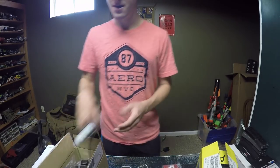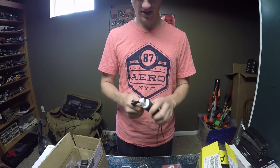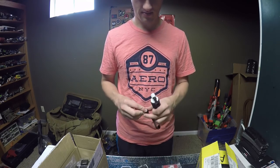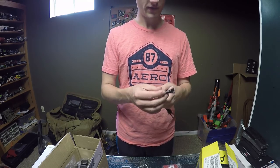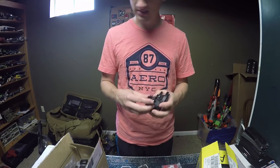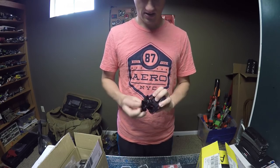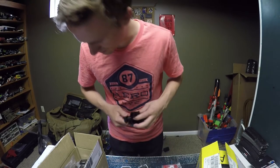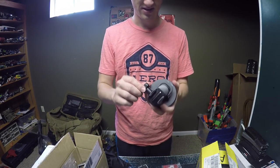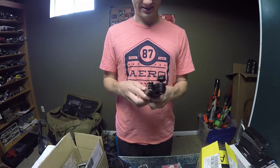One cool thing I got was one of these handheld floating grips — it's super comfortable, about a $30 floating handle. I figured for videos I'm doing in the water, it's great to not have my camera sink. I'm also really excited about the suction cup mount, which is really important for time-lapse stuff. And I got a three-way tripod.